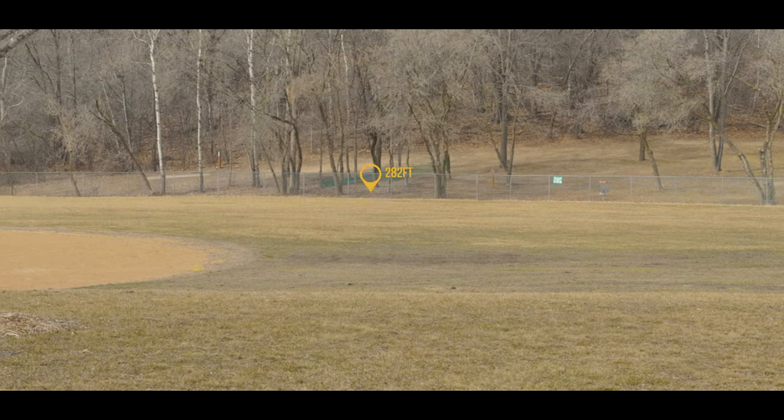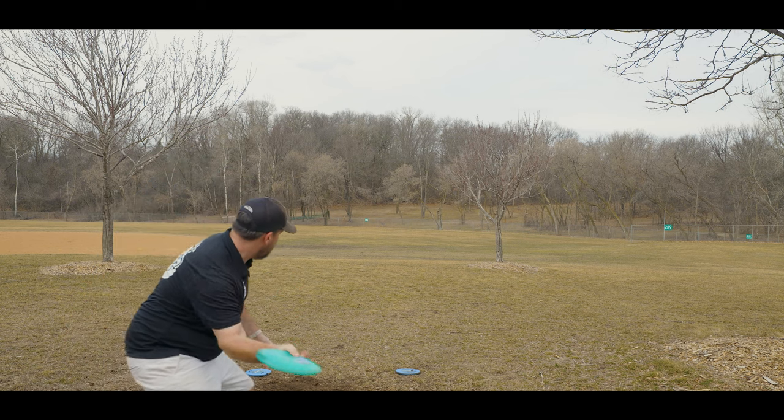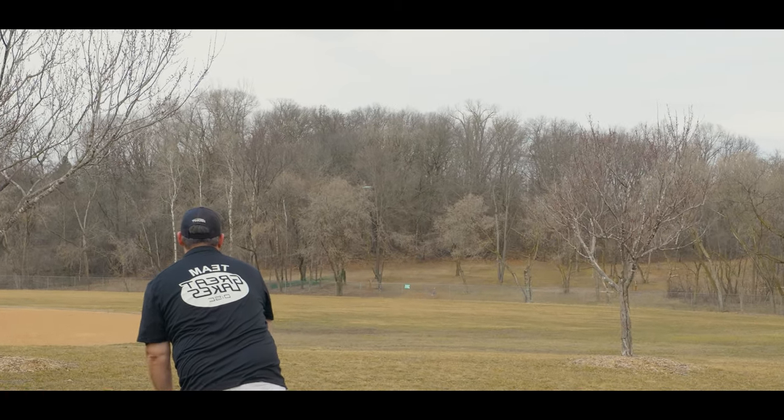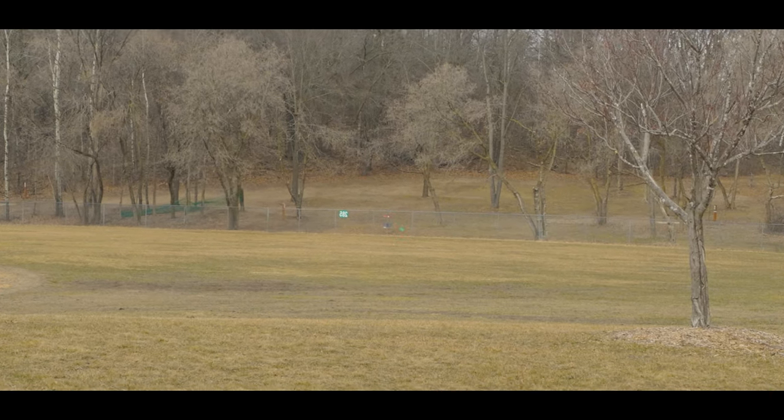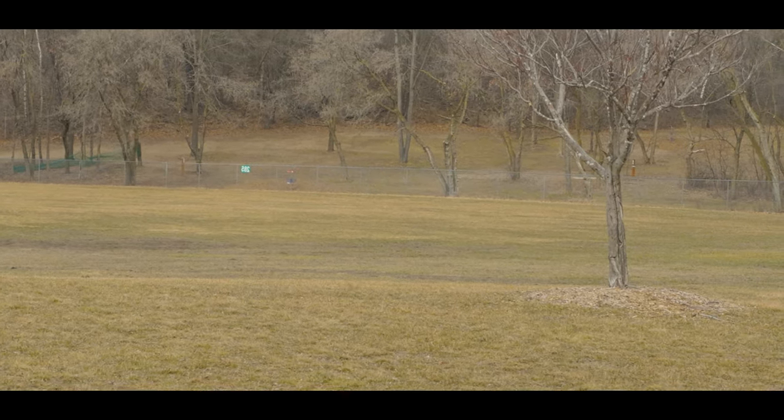This is truly a disc where the faster your arm is, the more use you're going to be able to get out of the Drive. It does have a decent amount of late stability and a decent amount of high-speed or early flight torque resistance.